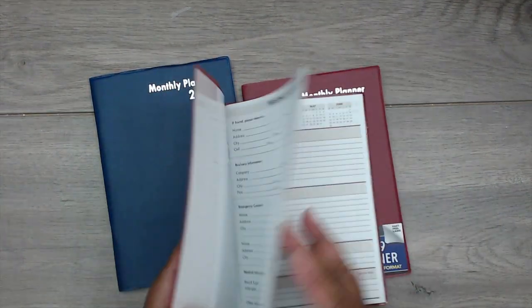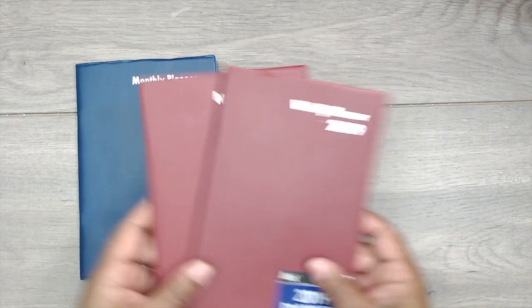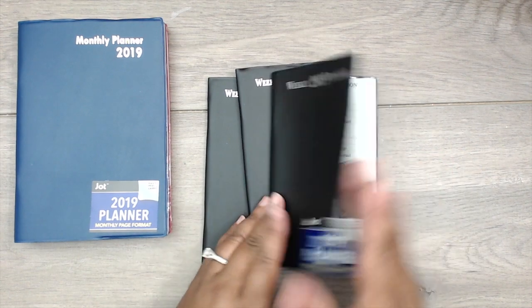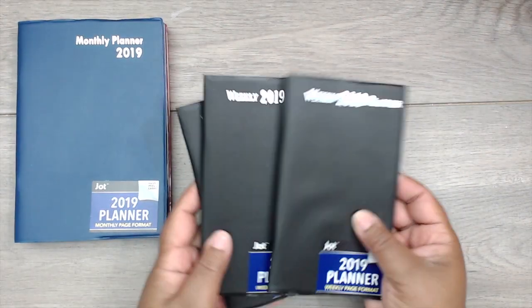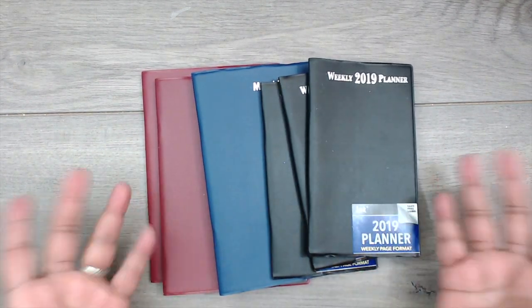Last but not least, they had their 2019 planners out — the weekly planner and monthly planners in this size. I got three of those to start the 2019 notebooks I'll be making, which I usually have for sale on my Etsy. I also got the slender ones for slimmer books. One of these will replace my current notebook, and I have two more to make.